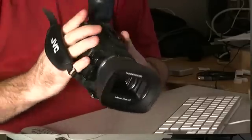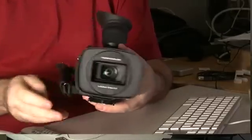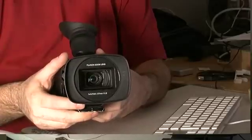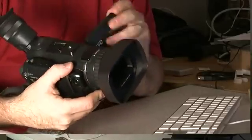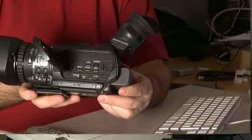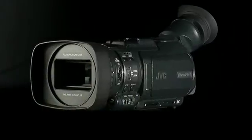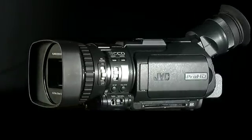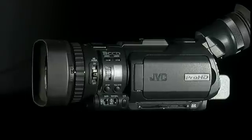Hi there, I'm here to speak to you about the JVC GY-HM100. I've been using this camera for the last number of months and it's become one of my favorite cameras on the market at the moment. It's a nice small package but it's incredibly capable. It records using the XD Cam EX codec, records up to 35 megabits a second, and the performance is really what counts, as well as the manageability — and this camera gets full marks in both of those areas.